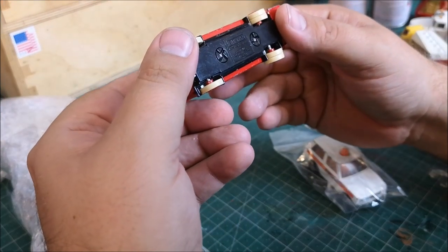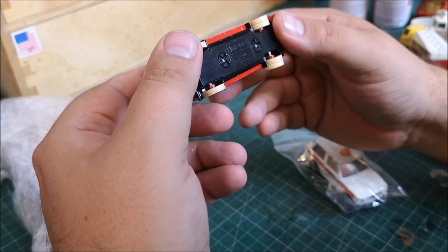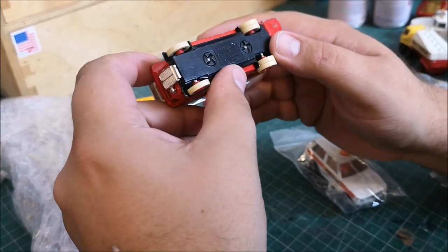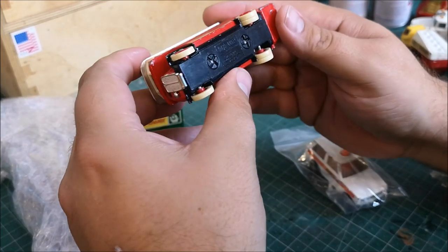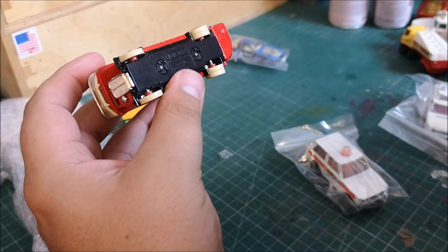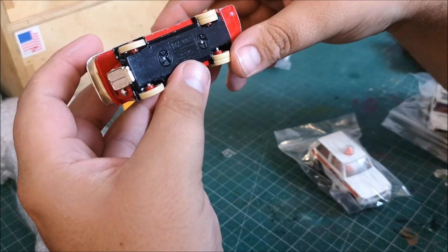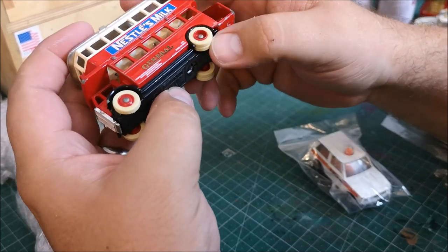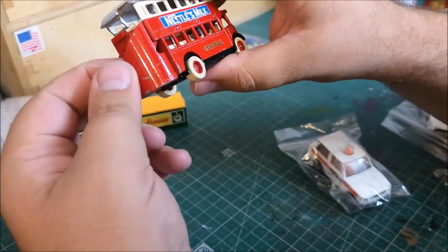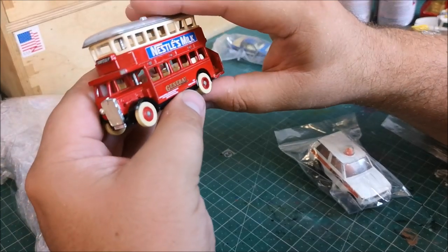This is nice — a Days Gone model, manufactured by Lado. I did read something about this: Lado backwards is Odell, and I believe he was one of the guys at Matchbox — this was his kind of breakaway business. I don't know whether it's still going today but they seem to do super quality stuff.